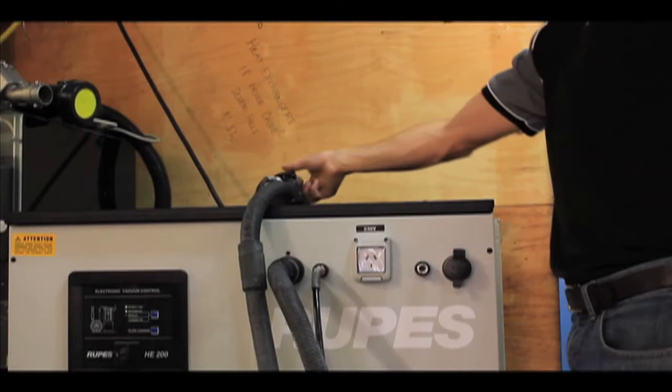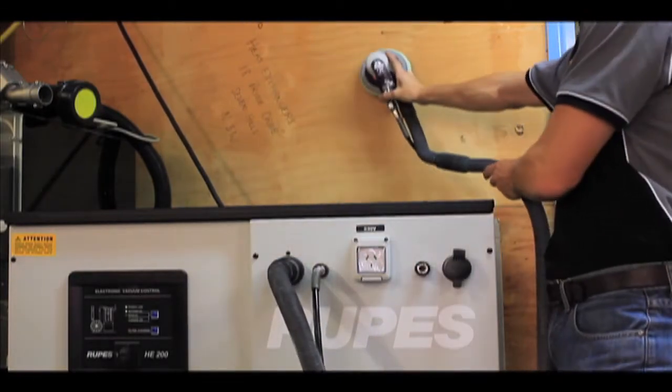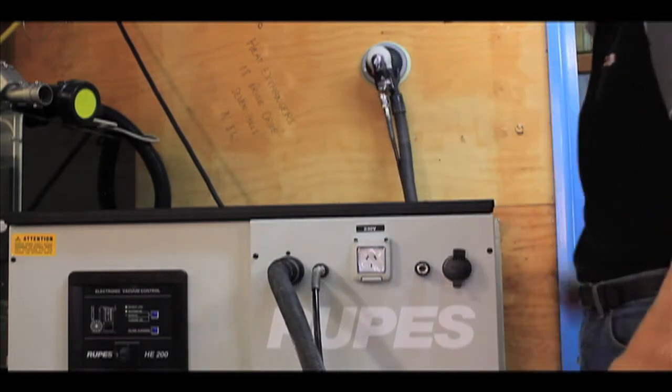The efficiency and power of the system is one of the best available on the market today and is ideally suited for high volume environments where dust extraction is a constant requirement.